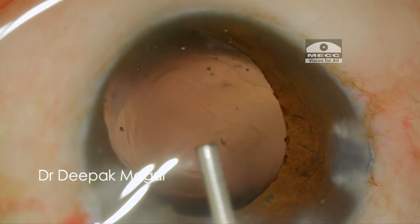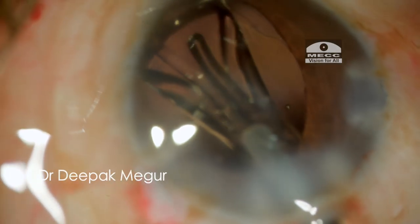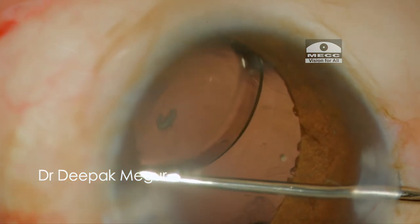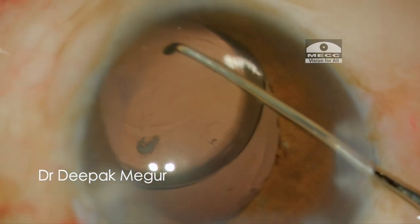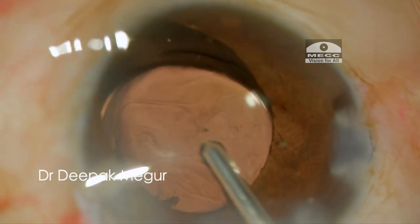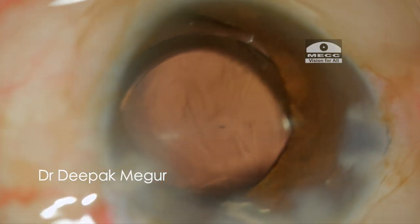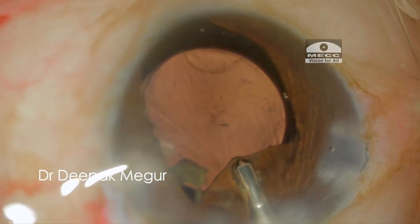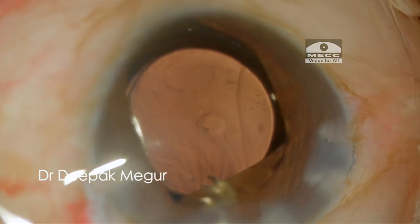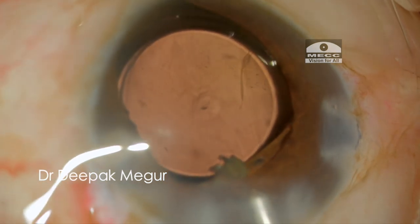After cortex aspiration, the capsular bag is inflated with OVD and a single-piece hydrophobic IOL is placed into the bag. The OVD behind the lens and in front of the lens is gently washed out using gentle irrigation. During all these manipulations, we could see that the PC tear is not enlarged, thanks to the round margins and minimal fluctuations in pressure across the posterior capsule.